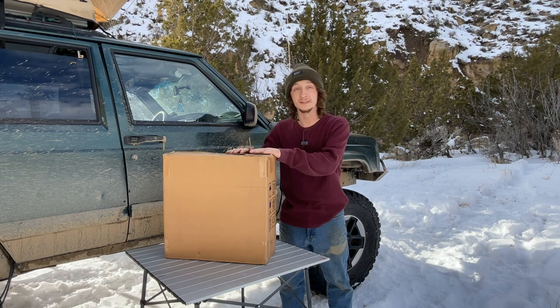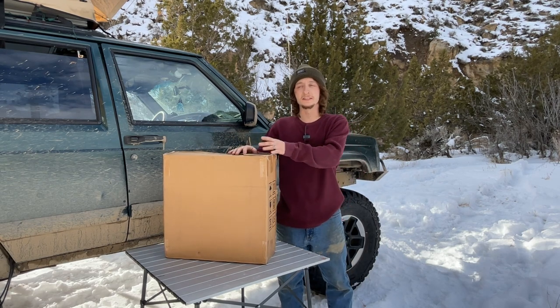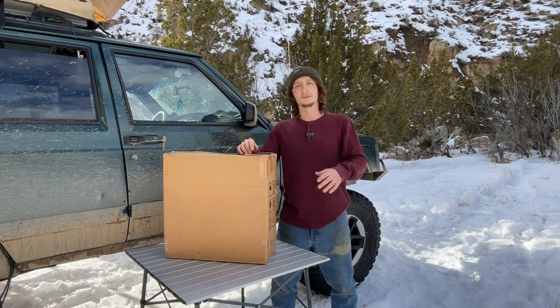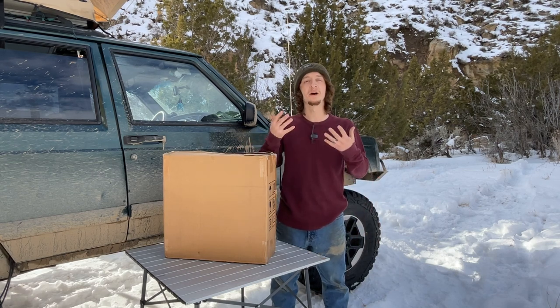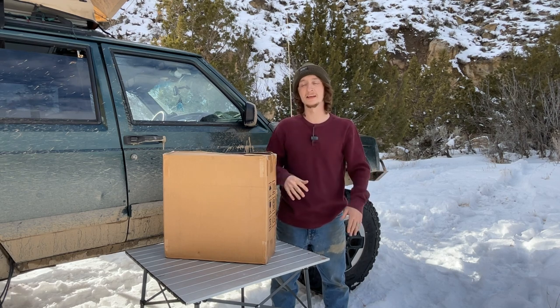Anyway, this video is about the diesel heater. We came out here to test the diesel heater with you guys this weekend and see how it does and give you our thoughts on it. I have run this a few times before — this isn't an unboxing video. We wanted to test it, make sure we knew how it worked, see if we ran into any problems, which we did, and we'll get into that later.